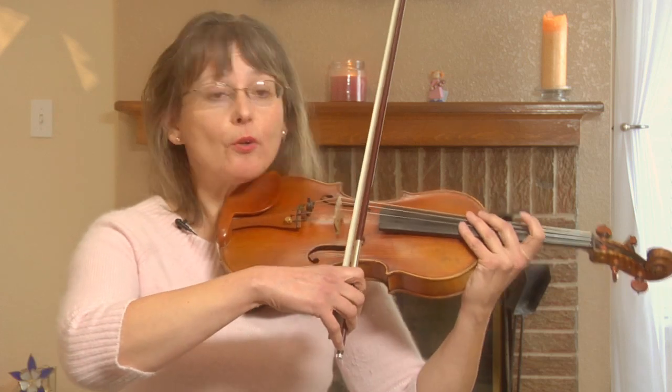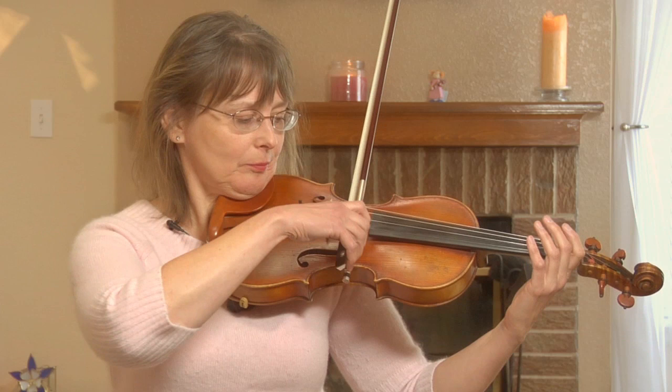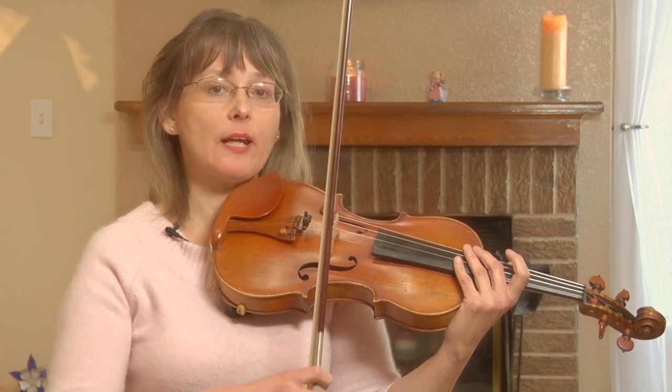You can slur more notes, or even more. When you make sure that your bow has speed, you get smooth slurs.